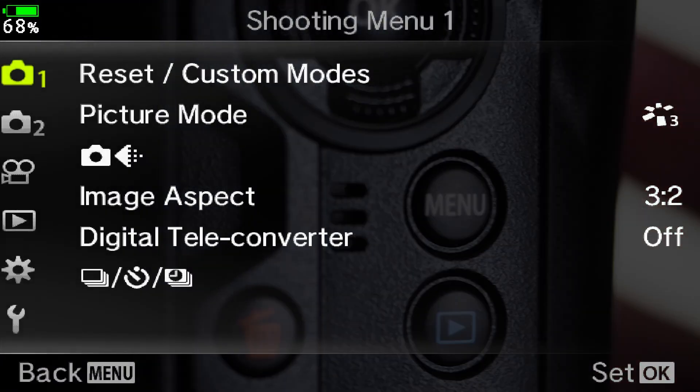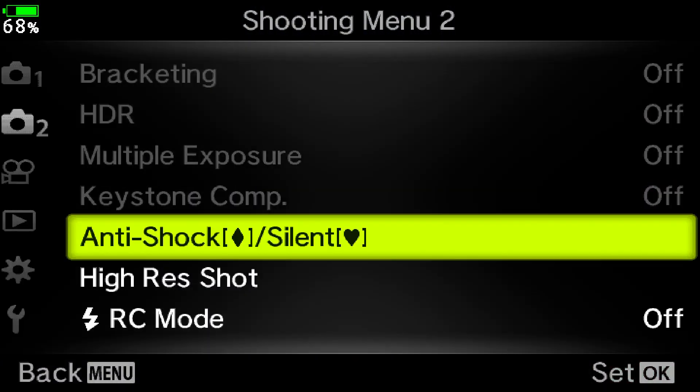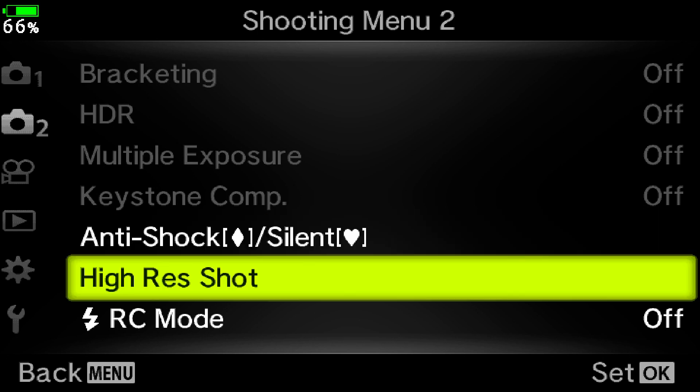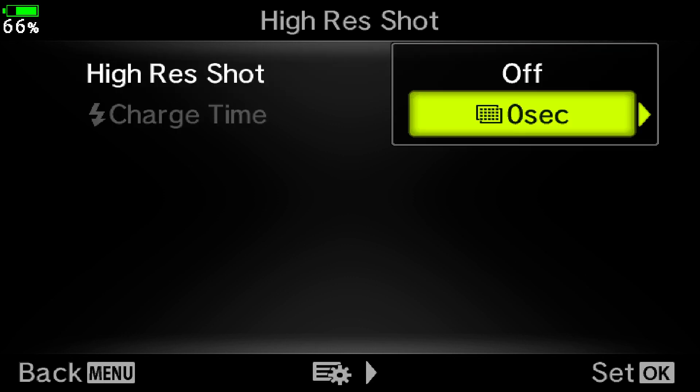To activate high-res mode and set it up, press the menu button on the back of your camera and then go down to shooting menu number two. Go across and down to high-res shot, go across again to the high-res shot menu, across once more and then down to zero seconds. Zero seconds means that you'll take your high-res shot as soon as you press the shutter.